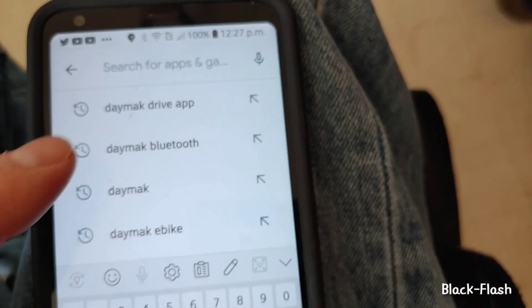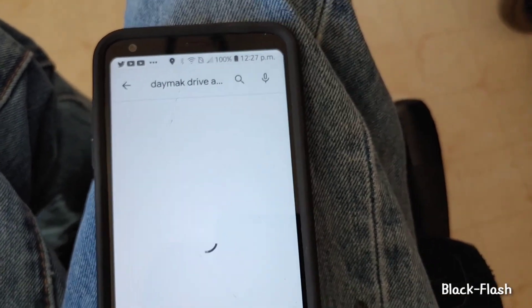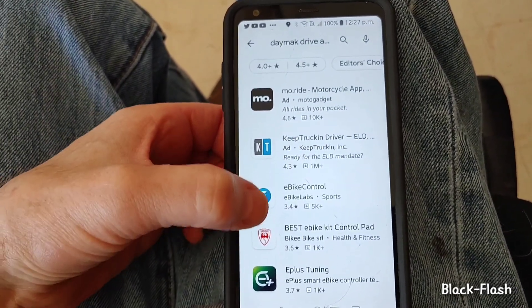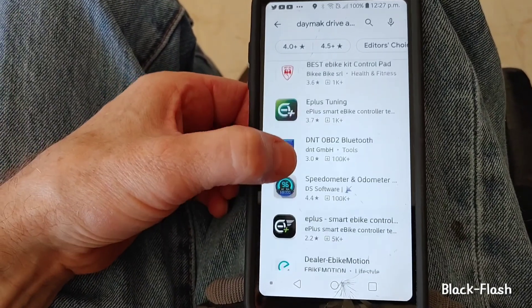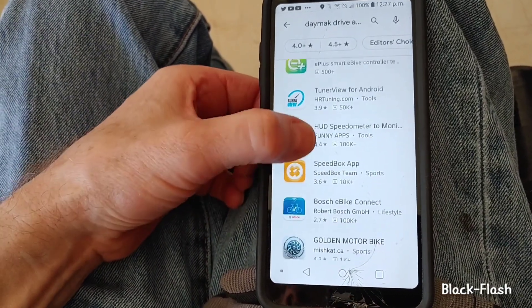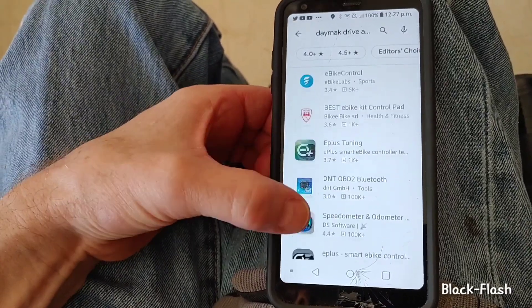I'm in the Play Store trying to find the Daymac Drive app — this is of course Android. It's not available for Apple anymore, and the suggestions don't matter what you put in: Daymac Drive app, Daymac Boomer Beast — it just comes up with all these different e-bike options and none of them work.